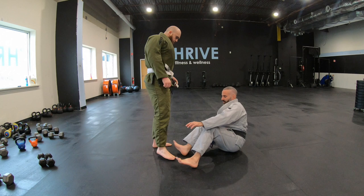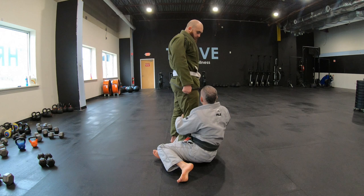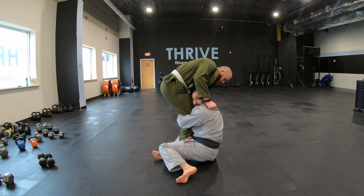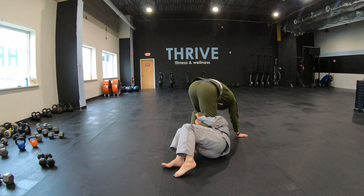This is another sweep from the Koala Guard. I sit up to here, I have my leg wrapped around, and in this situation, Brandon takes this in and starts pushing on my head, controlling my sleeve. I'm going to grab this arm through, and I'm going to grab double grip — double wrist control. And I'm going to bring my body underneath Brandon.